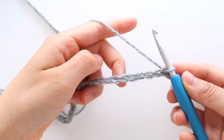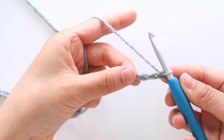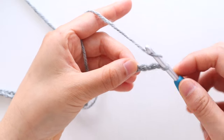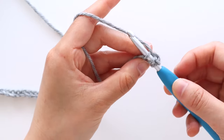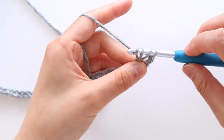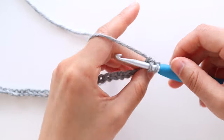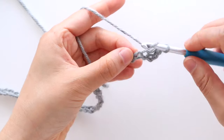Once you have 72 chains we're going to double crochet in the 3rd chain from the hook. To double crochet, yarn over. Insert your hook into the chain. Yarn over and pull up a loop. You should have 3 loops on your hook. Yarn over, pull through 2. Yarn over, pull through 2. Double crochet in each chain until the end of the row.